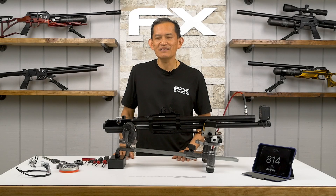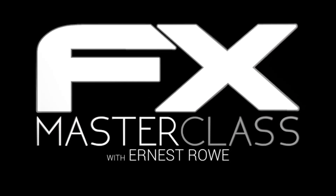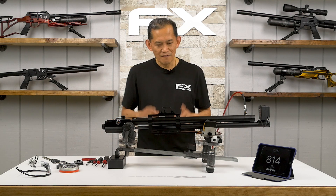Welcome to the FX Masterclass. My name is Ernest Rowe. Today's topic is to power tune the FX Wildcat MK3. Let's get to it.